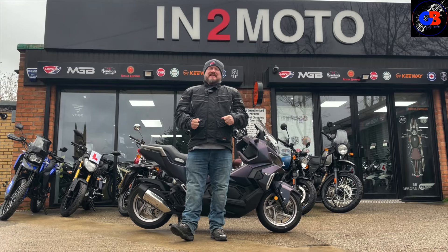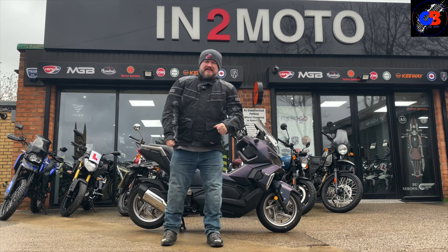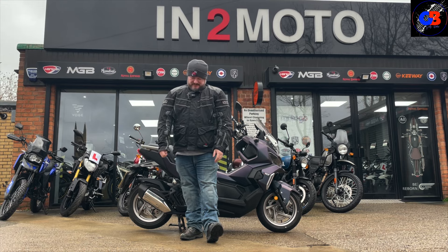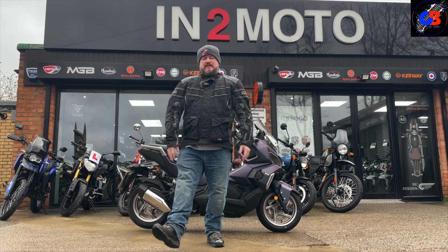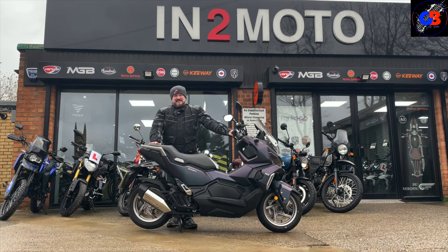I'm back at Into Moto in Warrington today — it's a scooter day, and it's an off-road scooter as well. I've been told I'm not allowed to play off-road though, sad face. Anyway, let's have a look around in usual fashion and see what it's all about. This is the SYM ADX 125.